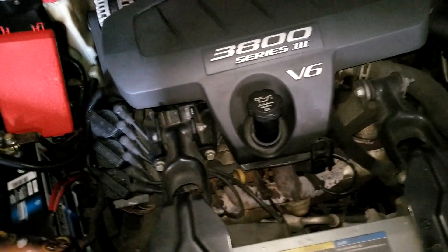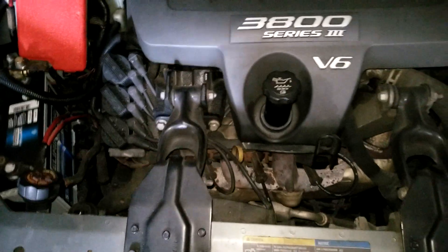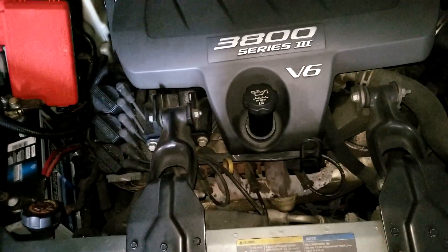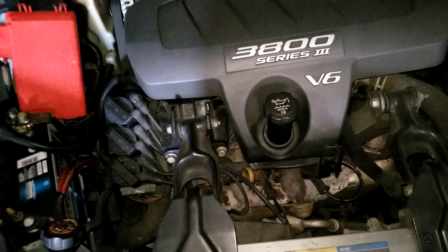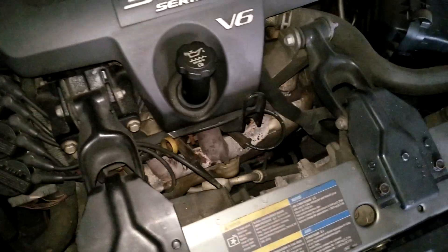Maybe they've done some revisions in 2006, 2007, 2008, or maybe in 2004 before they made changes. They always revise stuff — maybe small little changes. Let me show you why here, so we're going to look at this bracket here first.